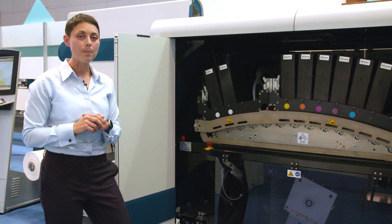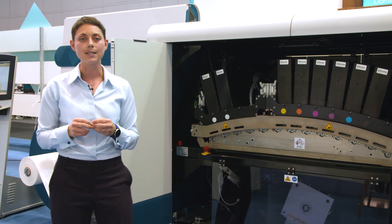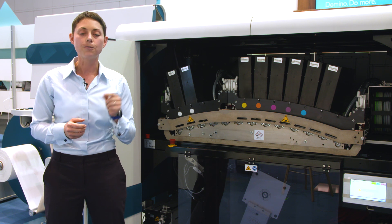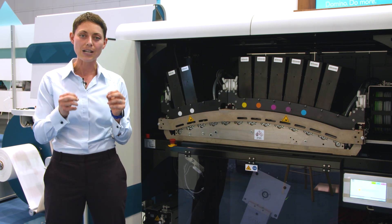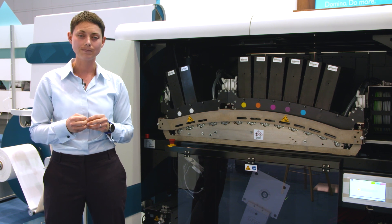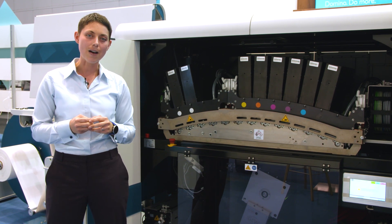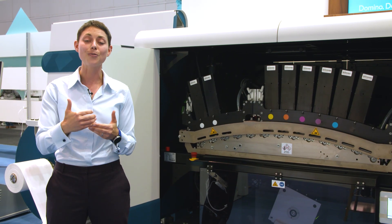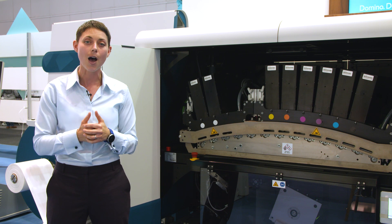The first set of print bars that the web comes to is our double bar white, and our double bar white is capable of two things. The first is being able to print at a silk-screen-like finish at over 70% opacity. The second is the fact that we can print textures. This means that you can print embellished labels, which offers additional value to brand owners.